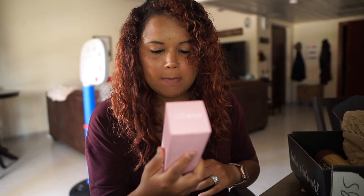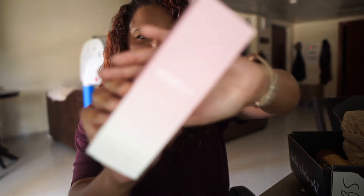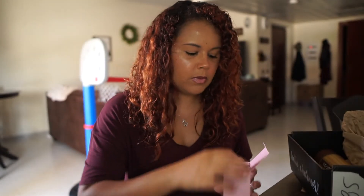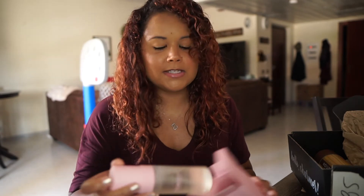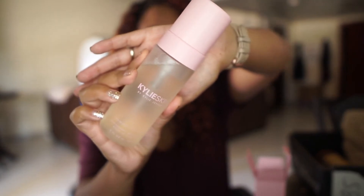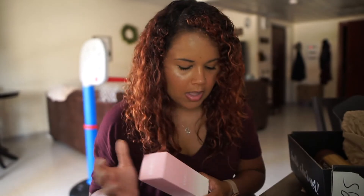The next thing I see here is Kylie Skin by Kylie Jenner. That is what that looks like right there. I've heard a lot of mixed things about this — a lot of people love it, a lot of people hate it. I'm scared to try it because I don't want it to break me out. I don't know if I'm going to be passing this along or actually keeping it, because my face has already been through a lot lately. This retails for $24.